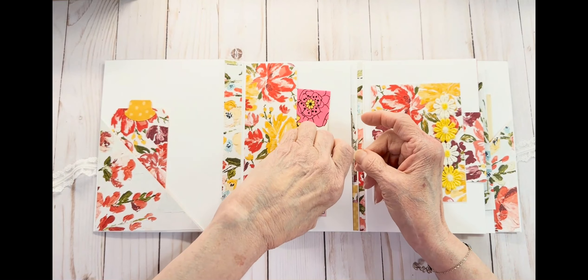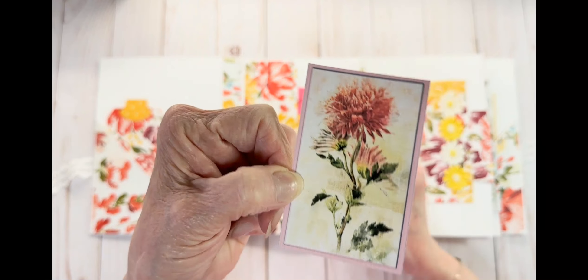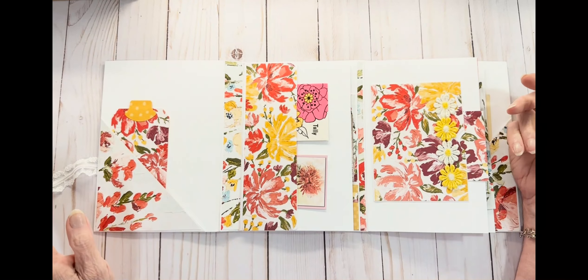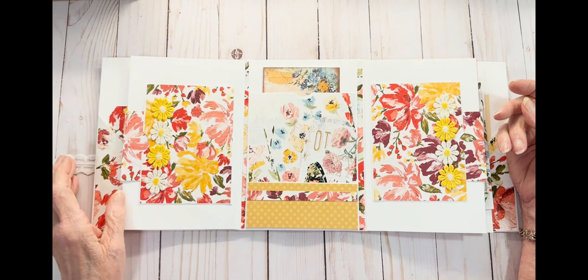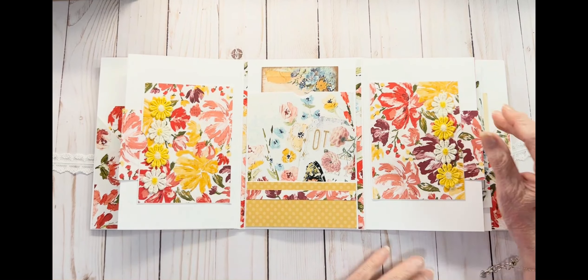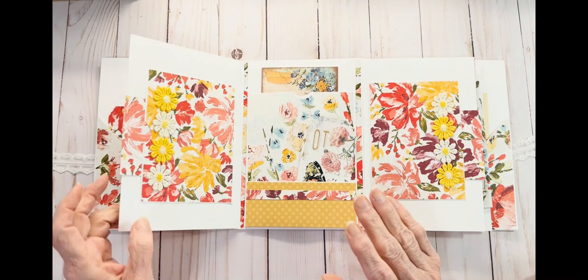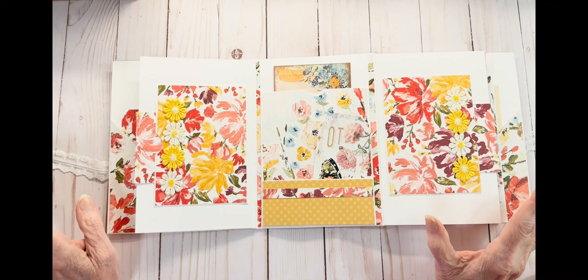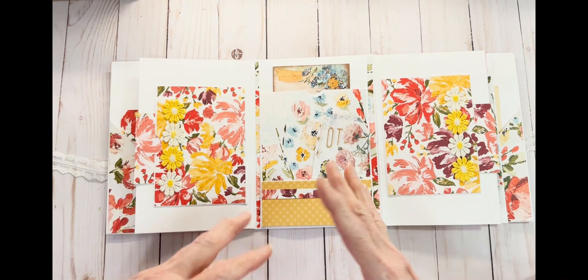I put this little photograph of one of the flower types in this side tuck as well. It can be a side tuck, it can be a pocket, however you look at it. When you flip this open, you have two pockets that are just alike, and they have a journaling card in them and these pretty flowers that I thought really brightened it up.